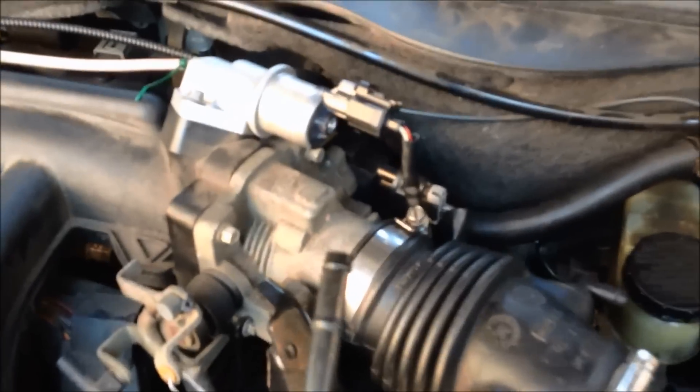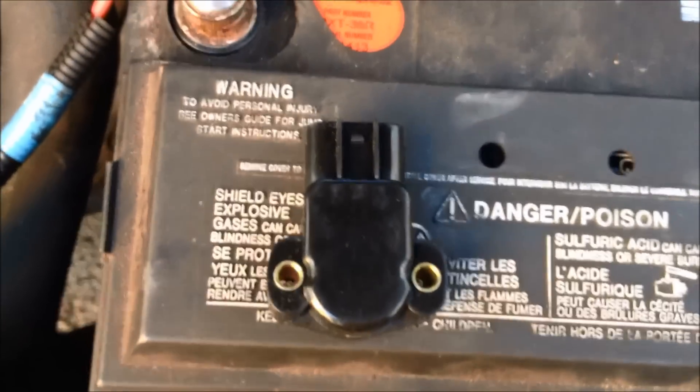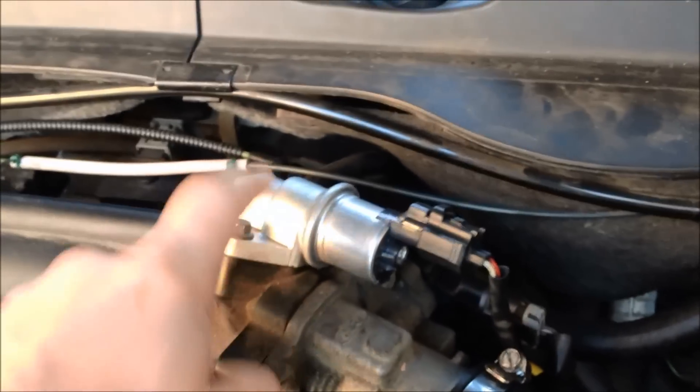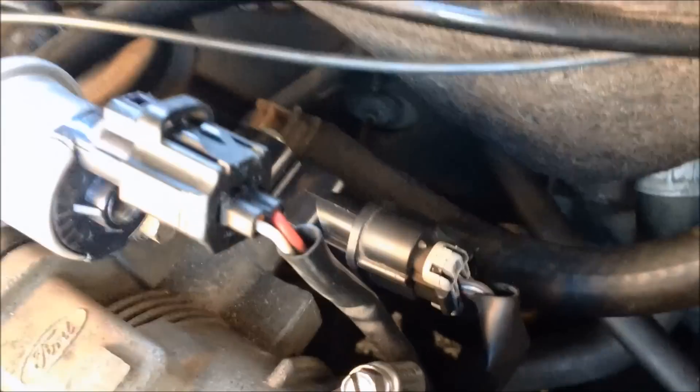This is a 2001 Ford Taurus, 109,000 miles, regular 3.0 overhead valve engine, and today we're replacing the throttle body sensor. I've already replaced the idle air control valve from an idling issue — it fixed it somewhat, but there's still a little hesitation. From what I've seen online, I'm going to be replacing this. I got this part off eBay for $15.